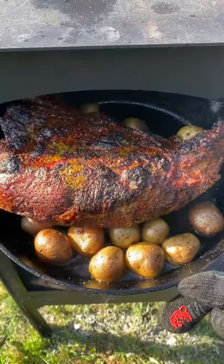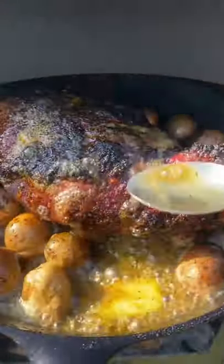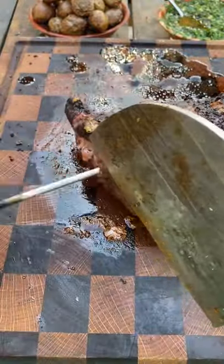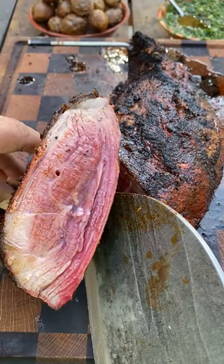Take the tri-tip out at 125 internal temperature, add some unsalted butter, and bake. Let it rest for 15 minutes before slicing. It came out absolutely fantastic — go ahead and give it a go.